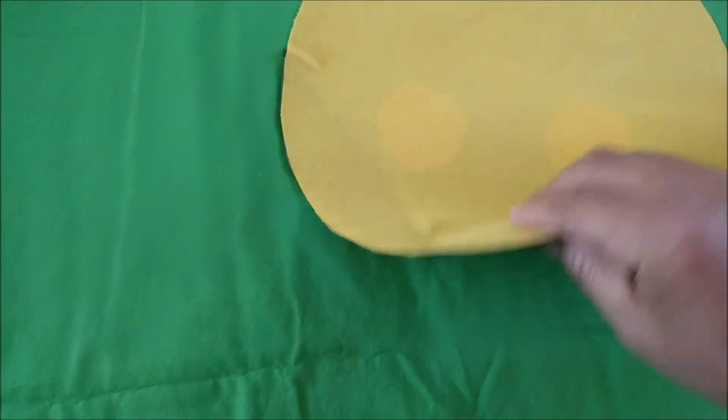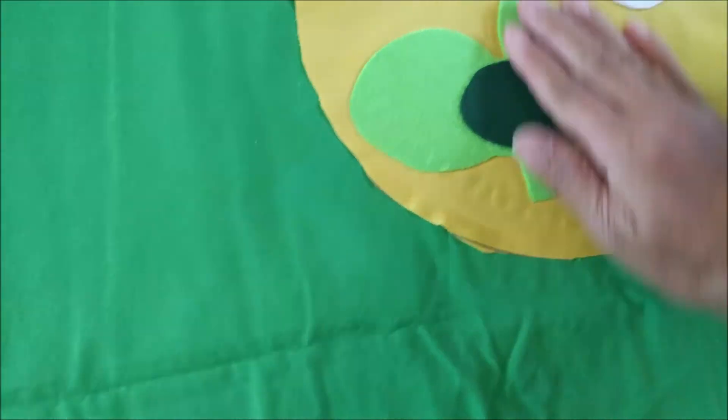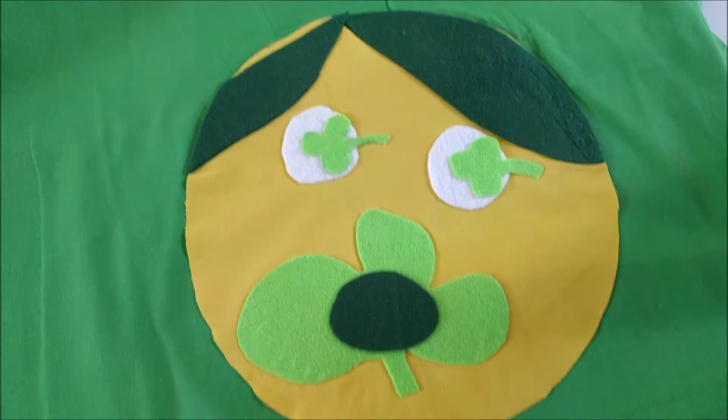And this is Shenanigans — the luck of the Irish. Look at that, super cute!